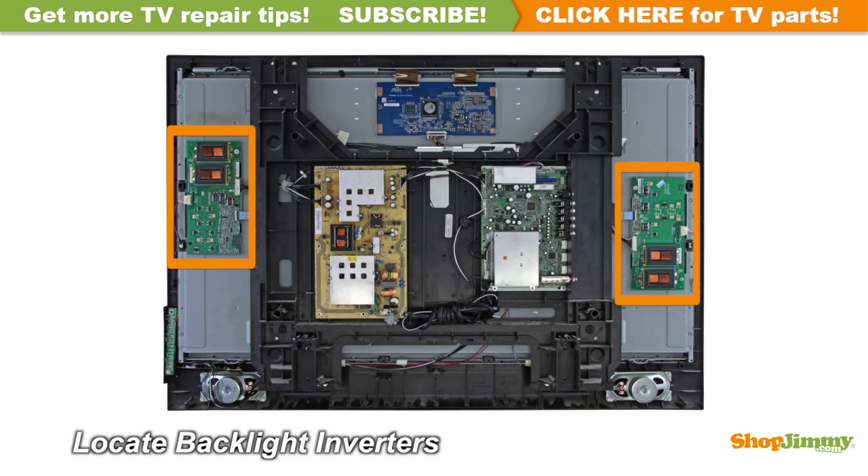Some repairs may require replacing multiple boards in order to guarantee a complete fix. These parts will be sold together as kits. Available kits will show in the search results when you search for any of the parts contained within a kit.